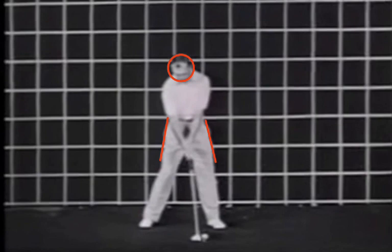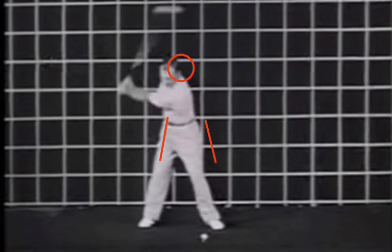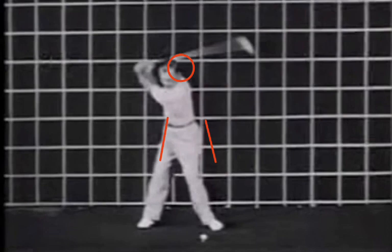You can see that move off the ball — it moves about a half a head to the right. His right hip gets outside the box. But then before the club gets to the top, he's back in the box, back centered up and ready to rock and roll. Pretty cool move.